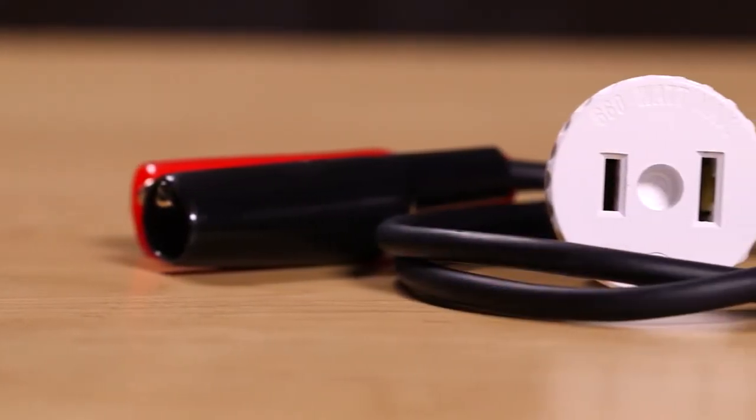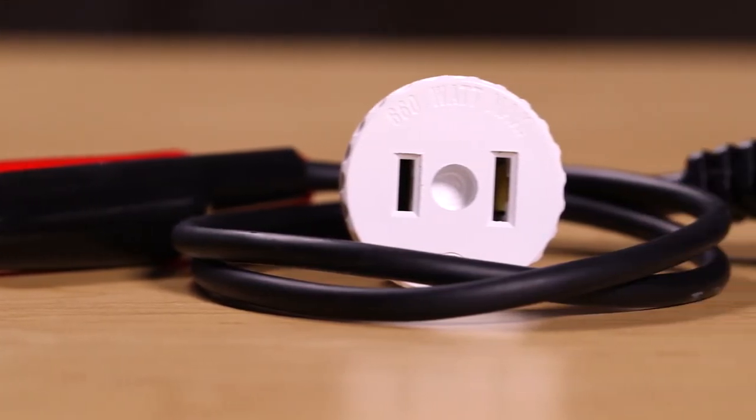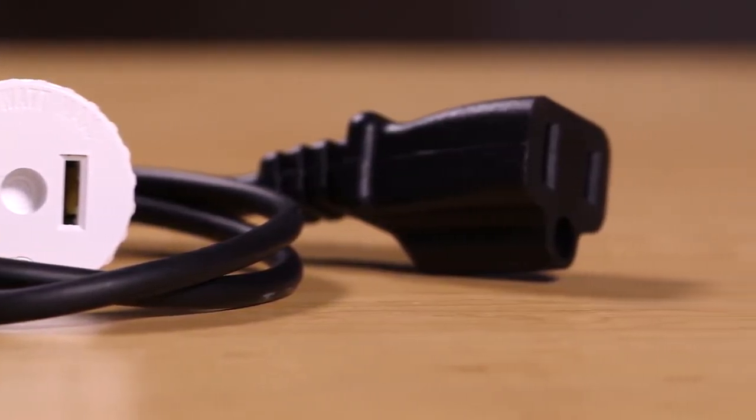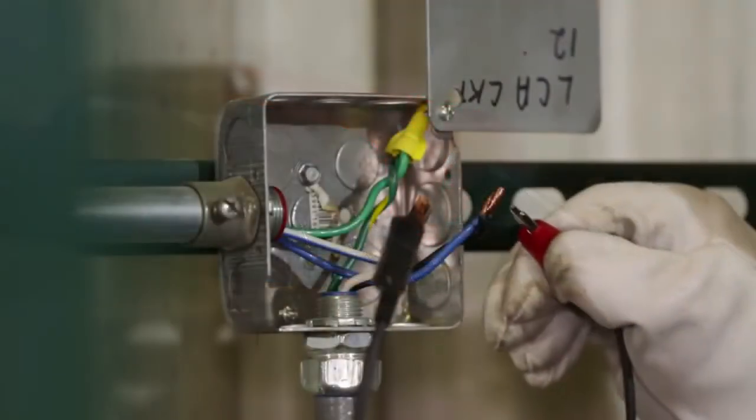An optional accessory kit, Southwire model 60030S, is available for locating breakers that are feeding other circuits. It includes a screw-in adapter for use on lighting circuits and an alligator clip adapter for connection to branch circuits.